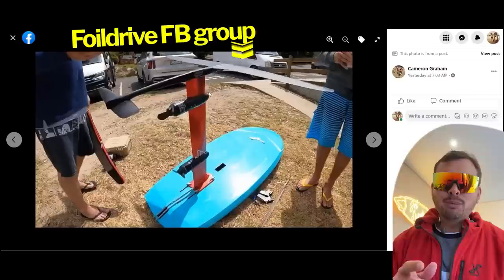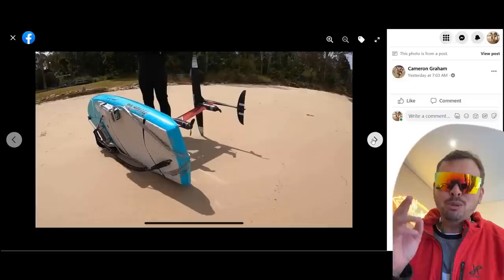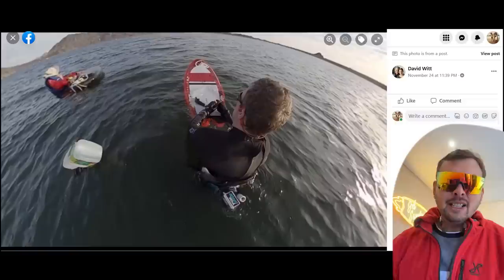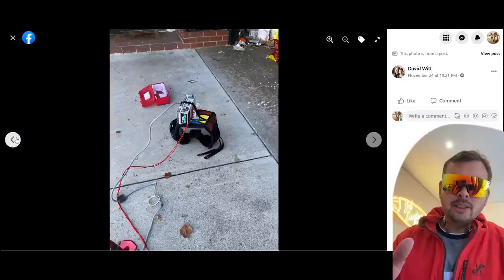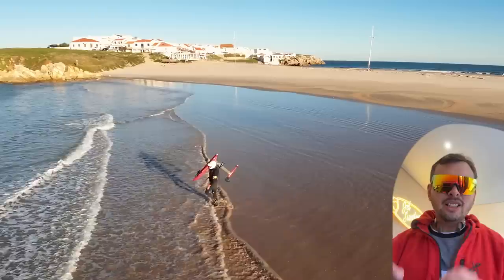If you're getting involved with Foil Drive, it gives you a lot of room for experimentation. You can join the Foil Drive Facebook group where the community is very friendly and they're sharing great ideas. For example, Cameron is putting two motors on one board — probably double power. Another idea from David — not endorsed by Foil Drive — is putting the box on a harness on his waist and attaching it with a leash, so he can foil without any extra weight on the board itself.